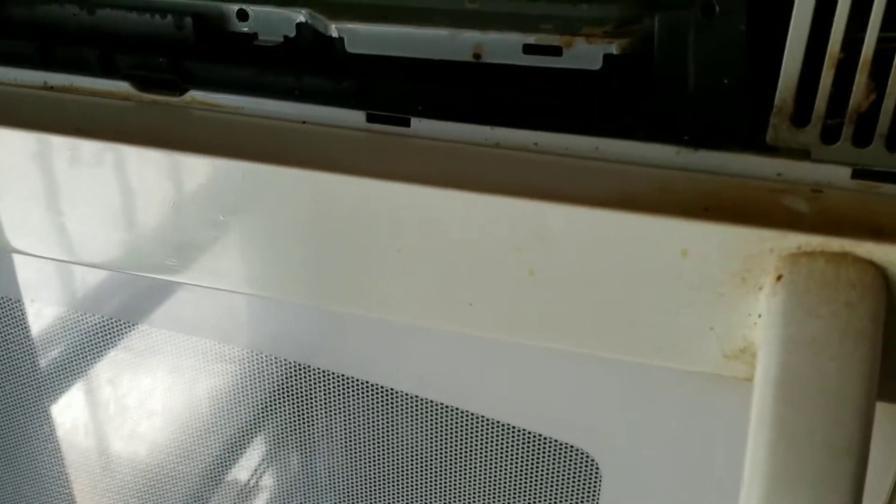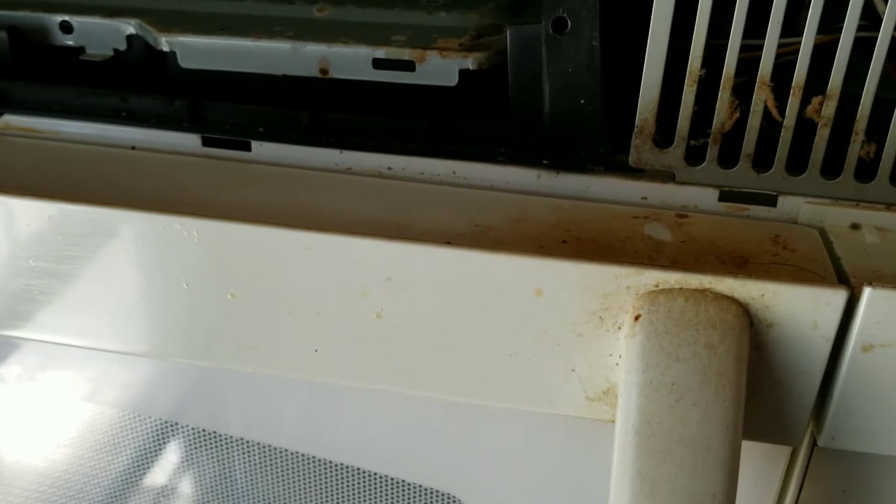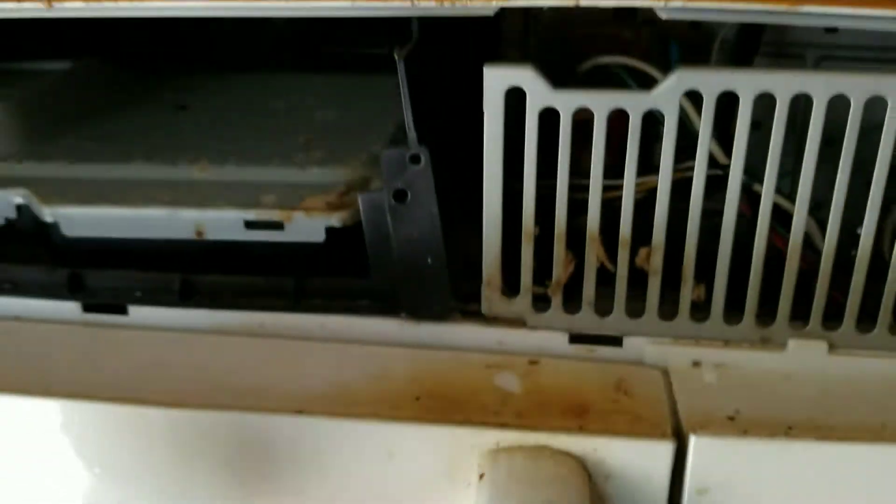Hey YouTube, today I'm going to show you how to replace your over-the-range overhead range microwave inside light — this one right here. This is a GE model, the white one.